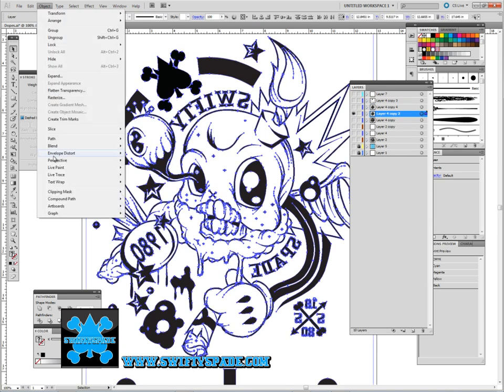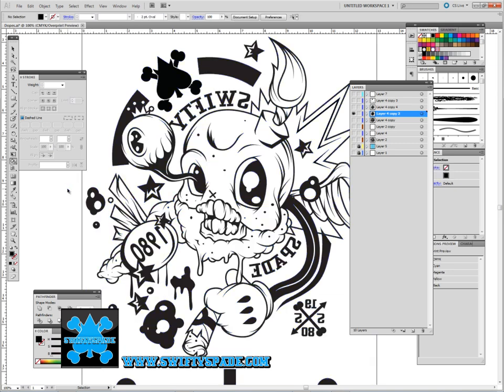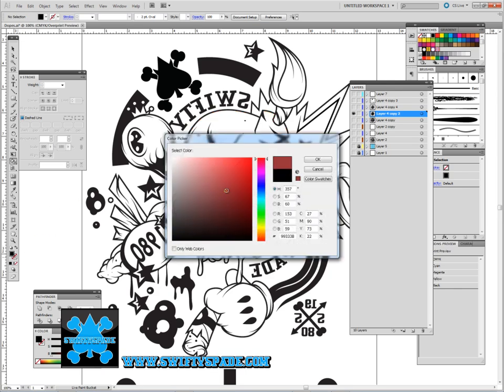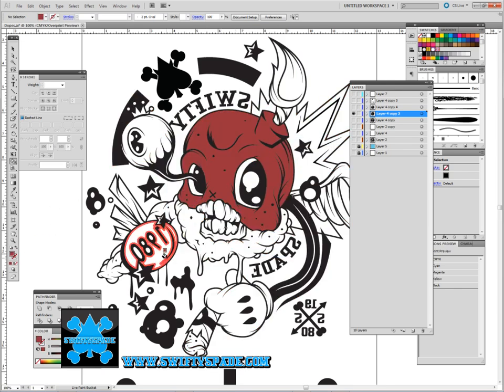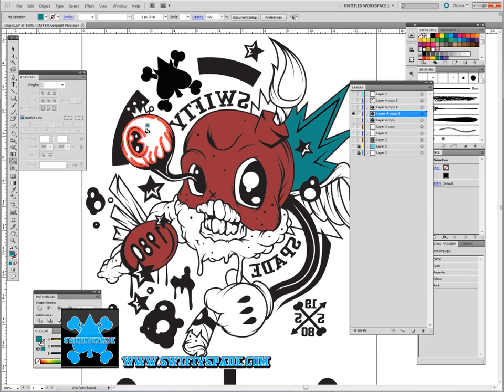I select it all and actually go to Live Paint. I use Live Paint because it's an easier way for me to drop all the colors in really quick, and if I want to change them later it's pretty simple. Let me change the color to something different. I'm not sure if it's the most effective way to do it, but it's pretty quick for me to color a lot of my stuff in.